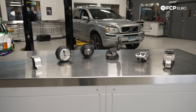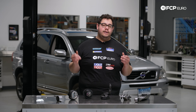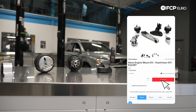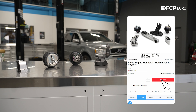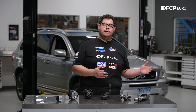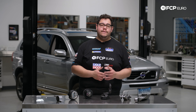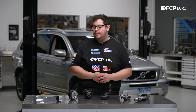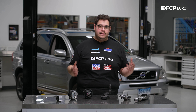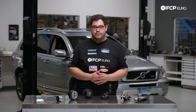This is applicable to all P2 models equipped with the 3.2 liter six cylinder. In front of us we have a Hutchinson kit available on FCPEuro.com that includes everything you need. Typically these mounts will last about 100,000 miles depending on driving style. The vehicle behind us has 150,000 miles on its original mounts, so it's certainly due for replacement. We recommend doing all of them at once — the kit makes it a one-click buy option.